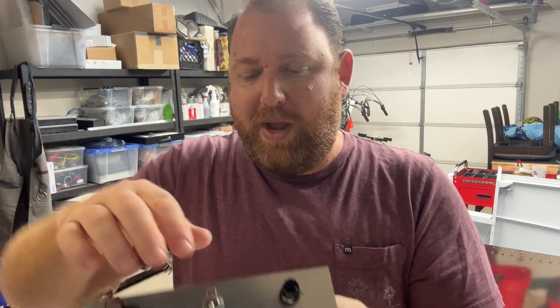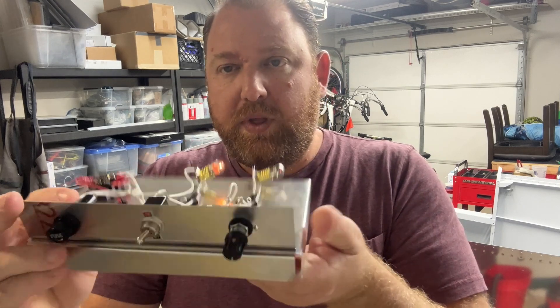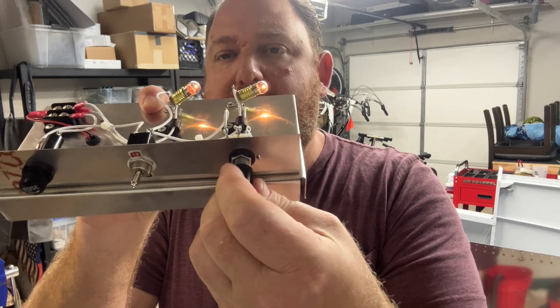The battery came out and I'm like, wait, it's not working. And so when you turn on the switch, you get one light, and then we have a rheostat so we can dim the other light.